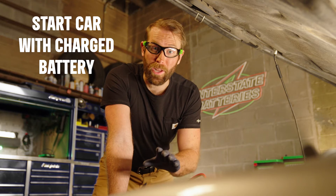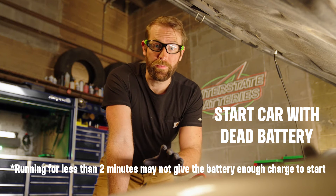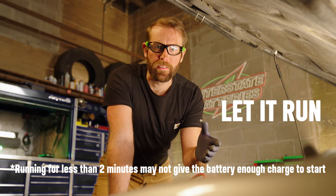Start the car with a fully charged battery and let it run for two minutes. Then start up the car with the bad battery. Once started, be sure to let it run for a couple minutes so the alternator can charge up the jumped battery.